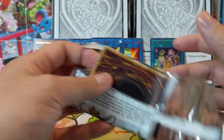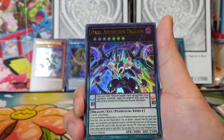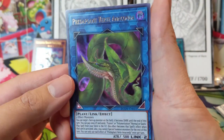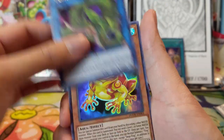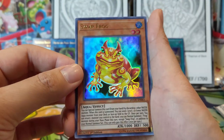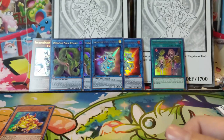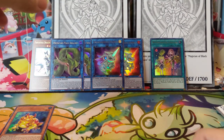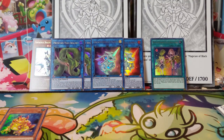As always guys, thanks for watching — if you enjoy the content hit that like button, subscribe for future videos, and hit the bell for notifications. We got another Anaconda! Doesn't seem like we'll get the big ultimate rare hit, but we got two Anacondas. Swap Frog — nice, I think the ultimate rare of this was super expensive. And a Dangerous Nightmare. Overall we got a good amount of cards; the biggest hits are definitely those Anacondas. I'm Juana Turtle and I'll catch you guys next time!